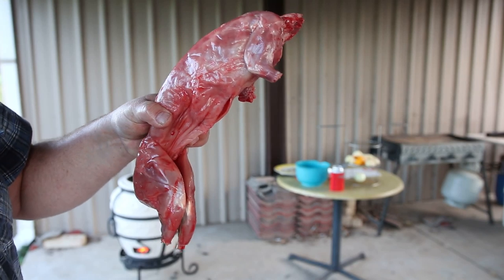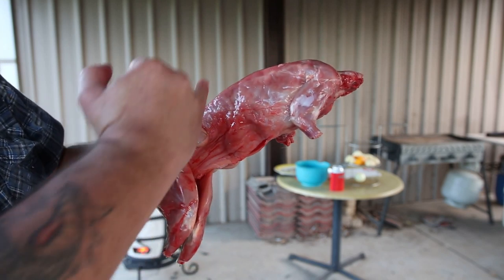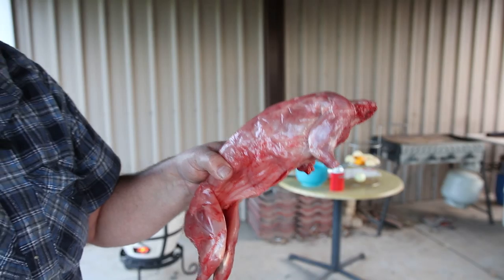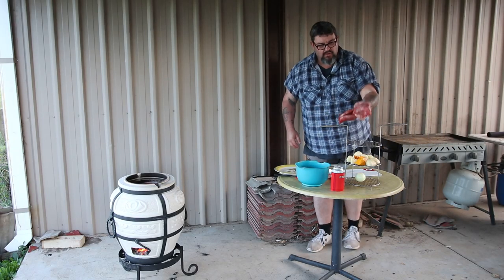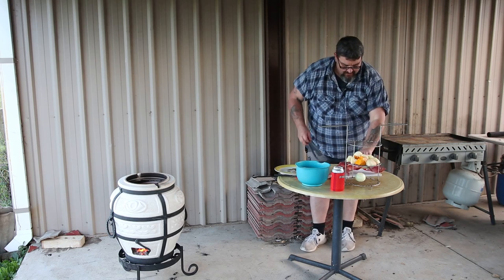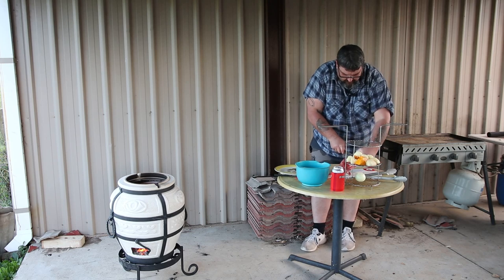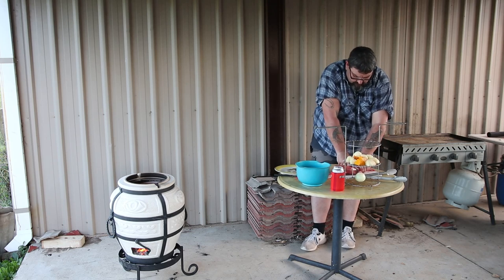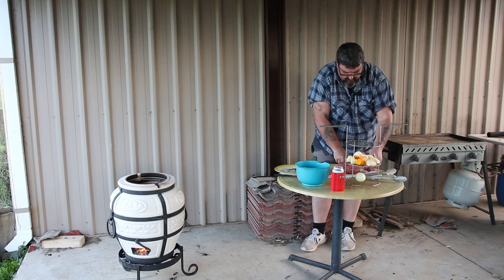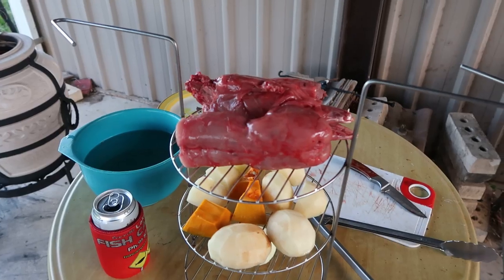A lovely three-quarter grown doe rabbit that my dad shot just yesterday with his .22. I'm going to have to cut that in half in order to fit them both on top of the bracket. That's just not going to go on whole — what it would be suited to is the hook; I could hang it from the hook in the tandoor. Anyway, I'll cut that in half. There we go — magnificent. Ready to rock and roll.